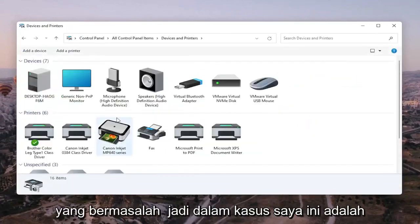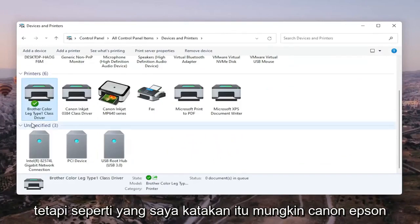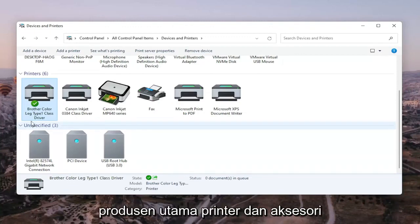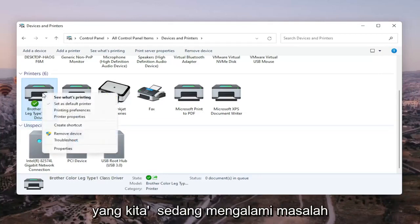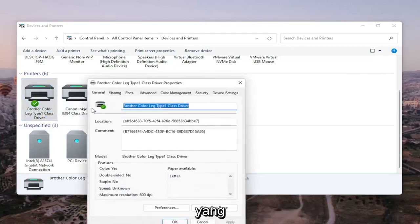Go ahead and select the printer you're having the problem with. In my case it's a Brother printer, but it might be Canon, Epson, HP, Dell — pretty much any main manufacturer. We're going to right-click on the printer we're having the problem with and select Printer Properties. Do not select Properties — you want to select Printer Properties.